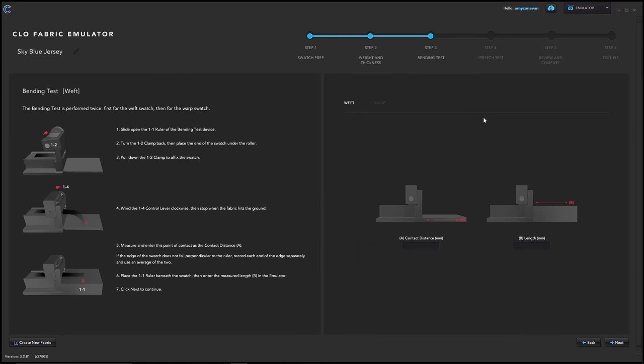Step three asks for the bend test information — make sure you enter information for the correct swatch. First enter the weft information and hit next, then enter the warp information and hit next.